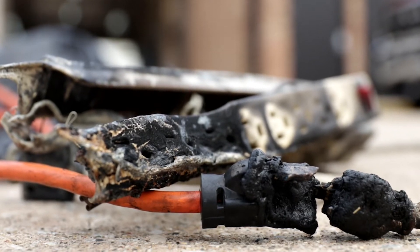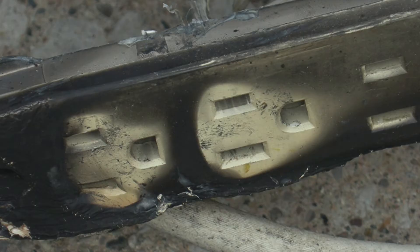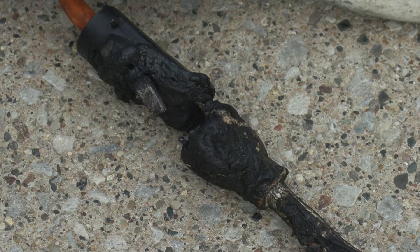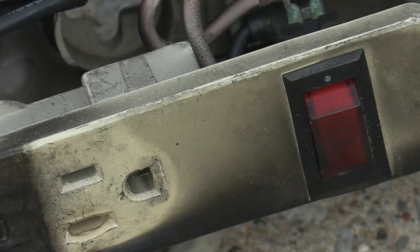What you're seeing here is the result of a fire that happened in our community. This was a power strip that was overloaded. You can see each of the plugs here that had an item plugged into it. The extension cord was plugged into the power strip, and based on our investigation, there was an arcing event that occurred. The fire started here between the two plugs and then spread to the power strip.